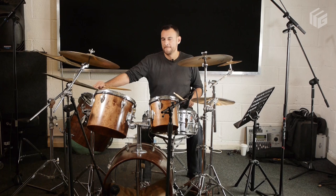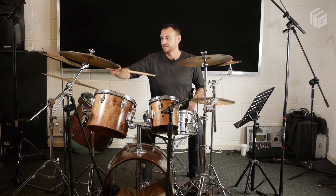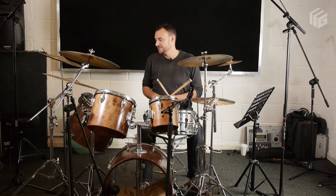Another feature is the double kick. I think that's on the three-and of the first bar. And that's another feature that kind of makes this break a bit different from others. So you just loop those two bars over and get that kind of groove feeling going.